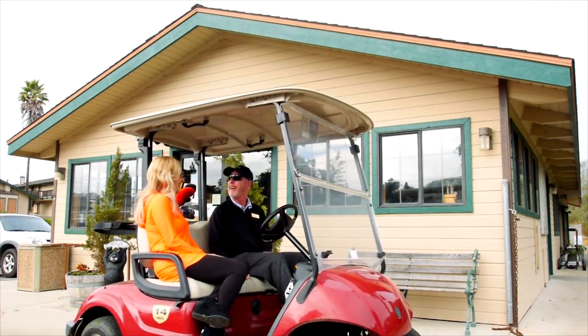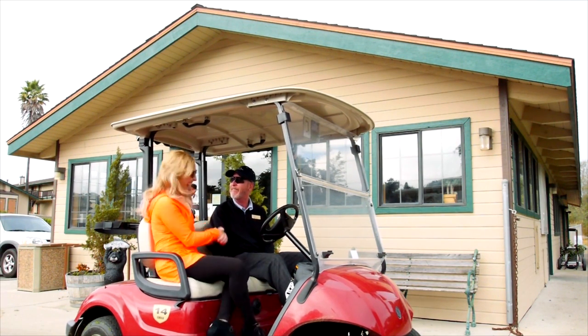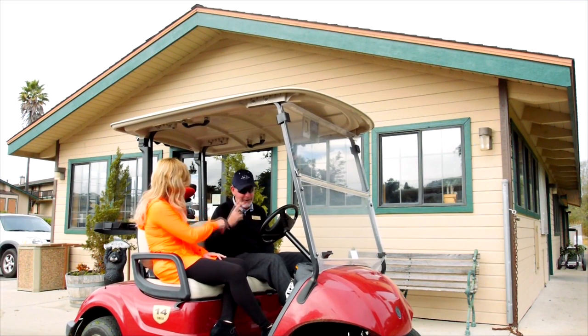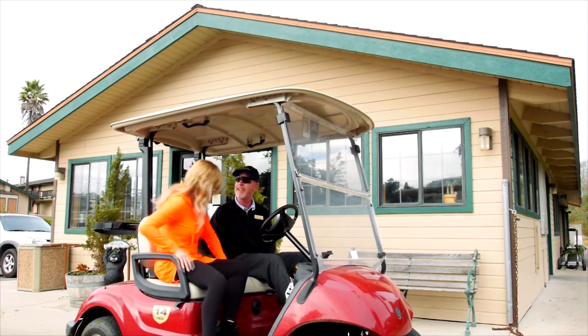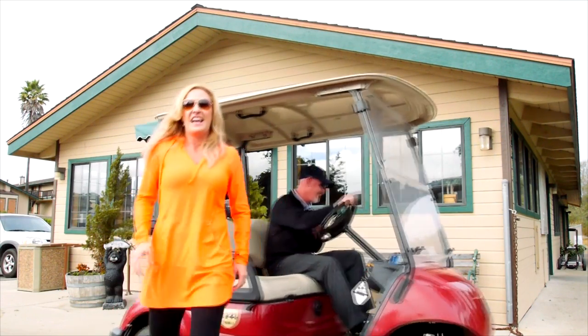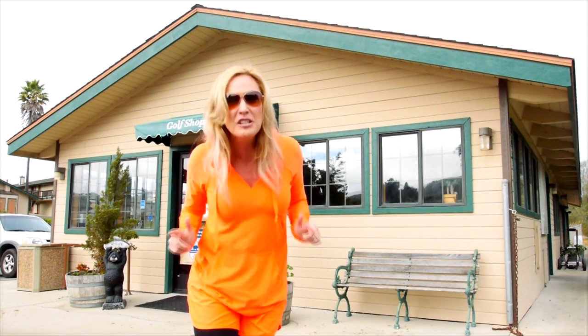That was a blast, Joanna. That was so much fun, Brian. Thank you for having me. Hole in one in foot golf — I can't believe it. Two of them! Lightning struck twice. Thank you, I can't wait to do that again. Would love to have you again. I'll see you soon. Take care. I just want to remind you — a hole in one in foot golf!